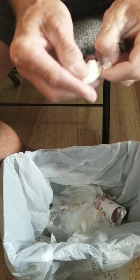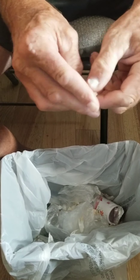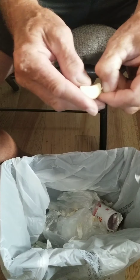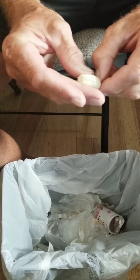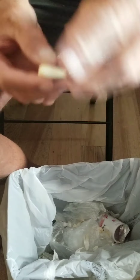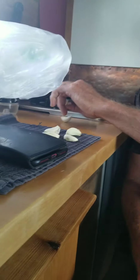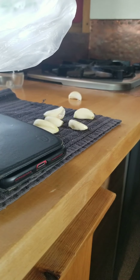I'm peeling garlic — one, two, three, four, five, six, seven large cloves. Seven cloves of garlic.